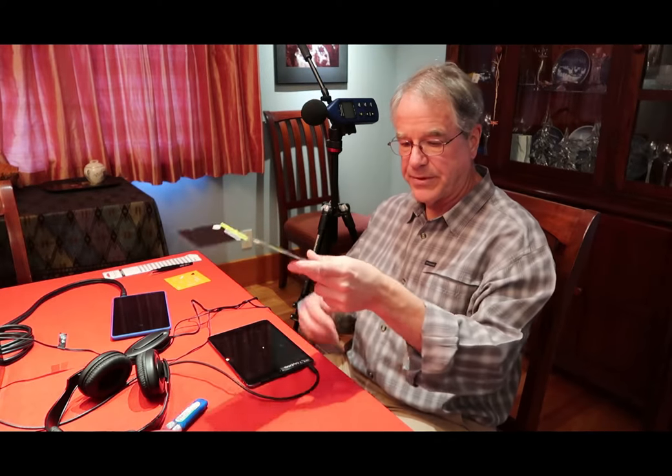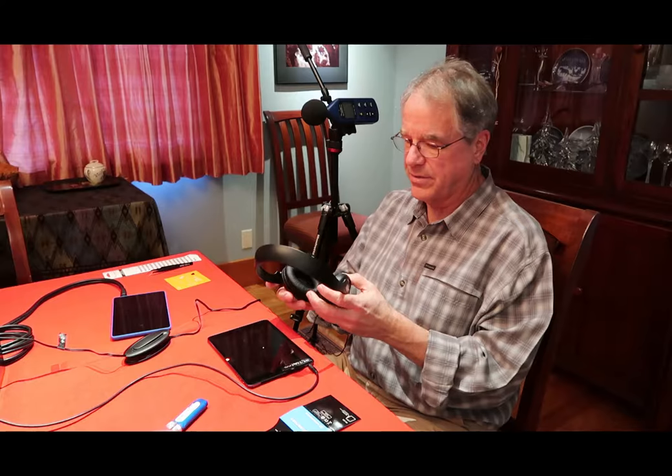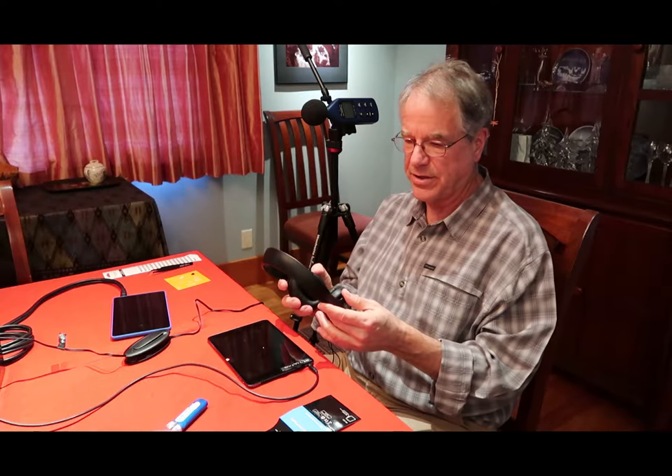I've used two different styles of headphones. Today we're using the HD 202 by Sennheiser. I think this is actually out of print now. So I'm not quite sure what we're going to replace that with. I had also used another headphone previously, but it turned out that it maybe wasn't quite as good at isolating people from the background noise.